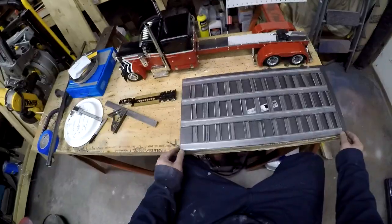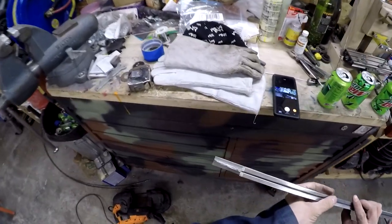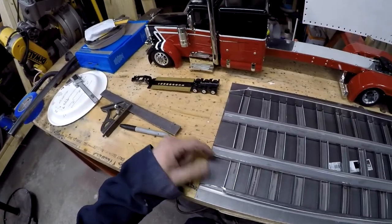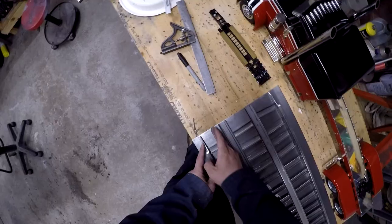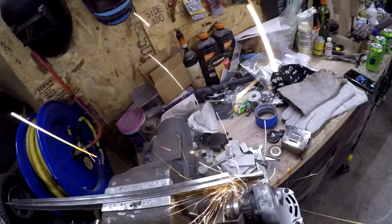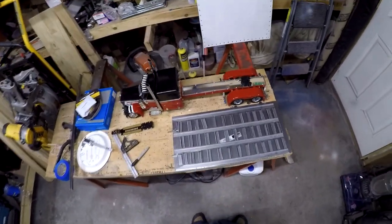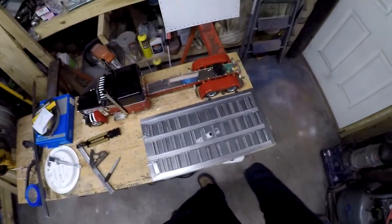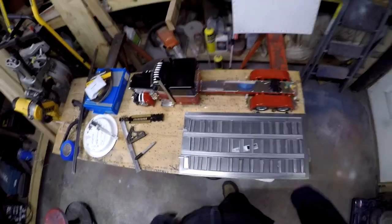The next step is going to be getting my frame rails ready to go together. I'll taper the ends — there's my taper, so that'll be the ramp to drive up. This ramp won't go all the way there; it'll have a small gap for the gooseneck to reach around and grab. I need to build the other half of the step — two-inch width, I need another piece that long. I still have a lot to do to dress up these frame rails before I can weld them together.